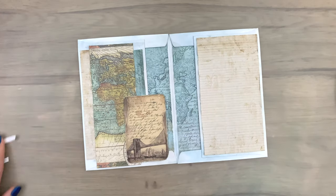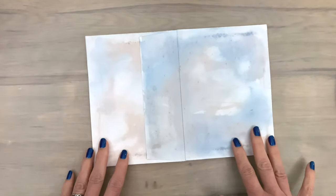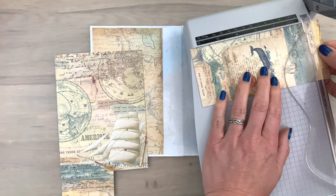Now my inside is done with lots of detail and some place to write something. The pockets are a great place to hide some cards, extra details, maybe some pictures, or a gift card — lots of options for you to pick from.